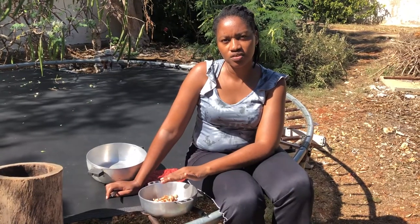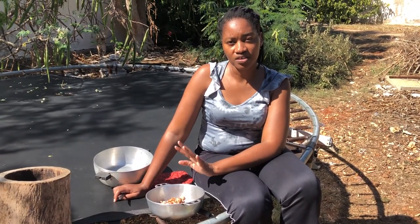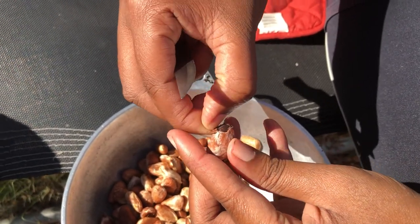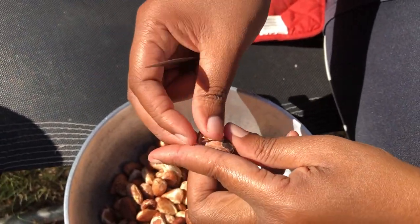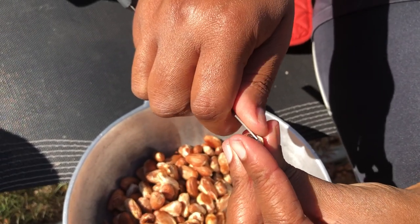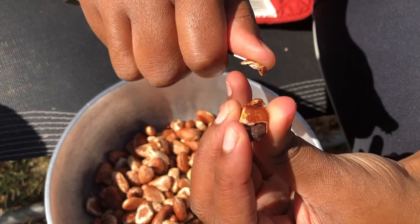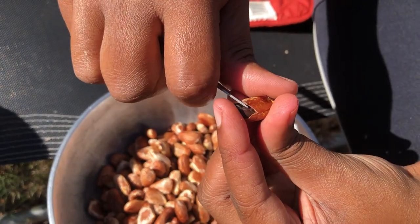The first roasting is to allow the shaft to come off easily, and so what I am going to be doing now is to remove the shaft from the cocoa beans. See, it comes off very easily once you have roasted the beans, and then I am going to roast the beans again — that second roasting will be to stimulate the oil in the beans.